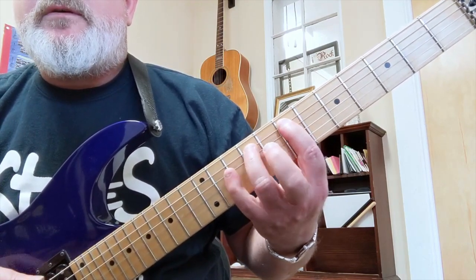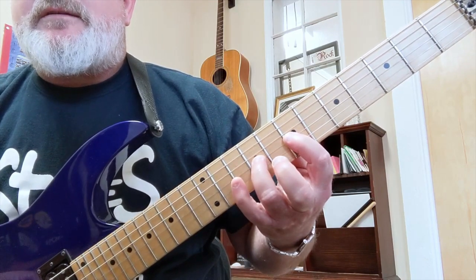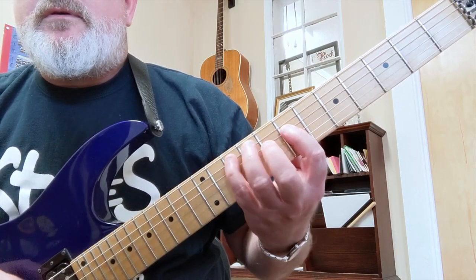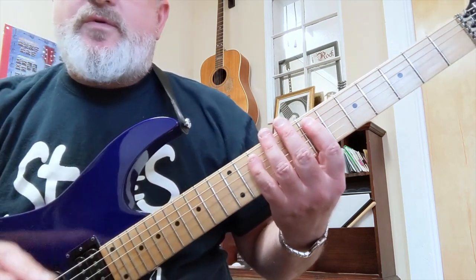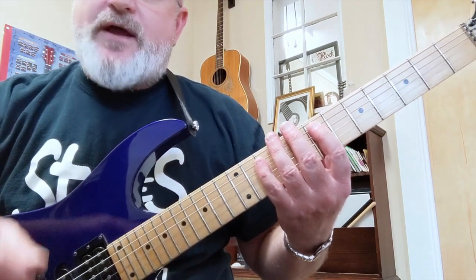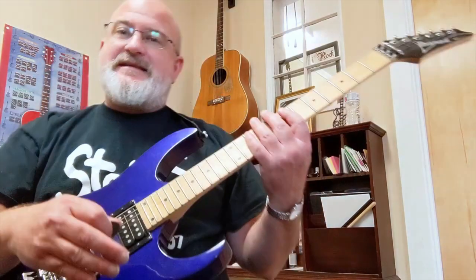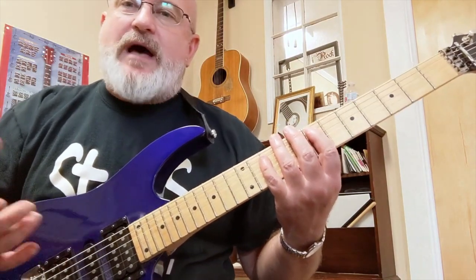Learn to ascend and descend that octave — learn it, memorize it very well. Turn your metronome on slow and practice playing on the beat, ascending and descending. You've got to really commit the scale to memory and get it on your fingers.